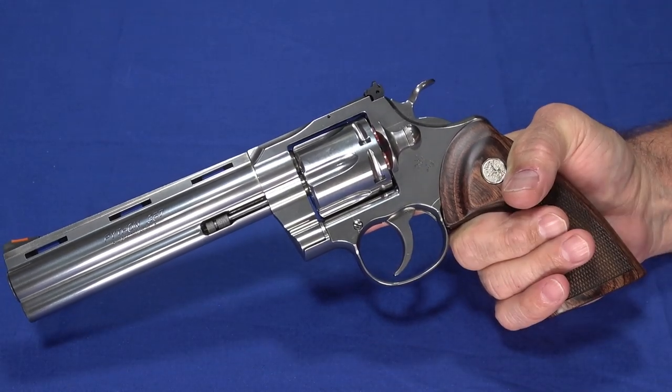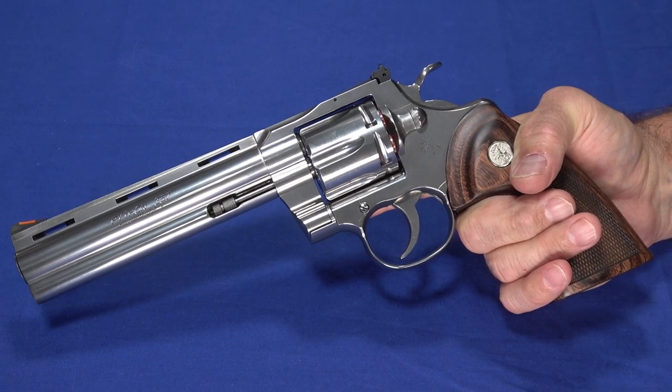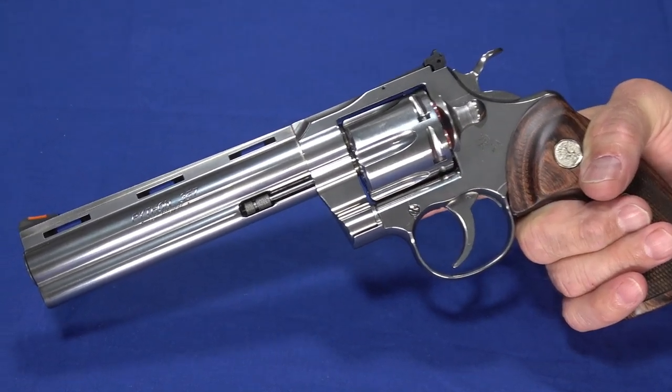This is the 6-inch barrel version. There is going to be a 4.25-inch barrel coming out, but if you get a Python, you've got to get it in the 6-inch barrel. It's that whole profile and look that goes along with the gun.